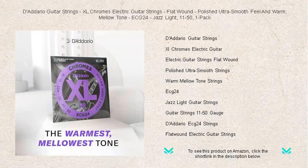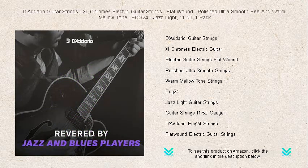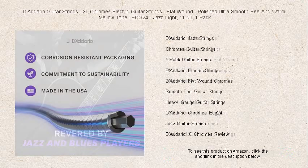The flatwound design creates an ultra-smooth feel that minimizes finger noise, allowing seamless transitions and a cleaner sound. Polished for an outstandingly smooth surface, these strings deliver a warm, mellow tone.